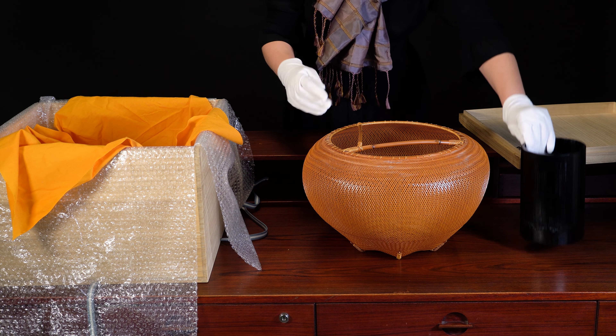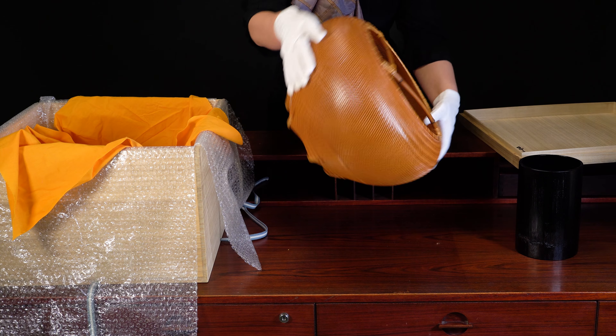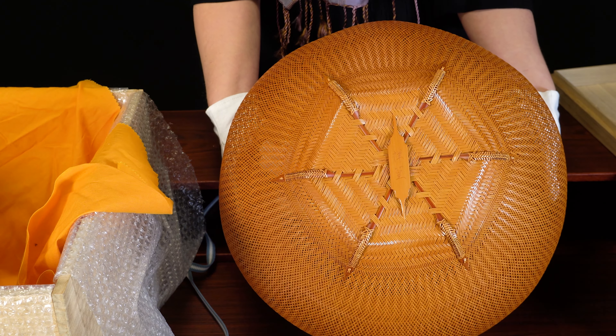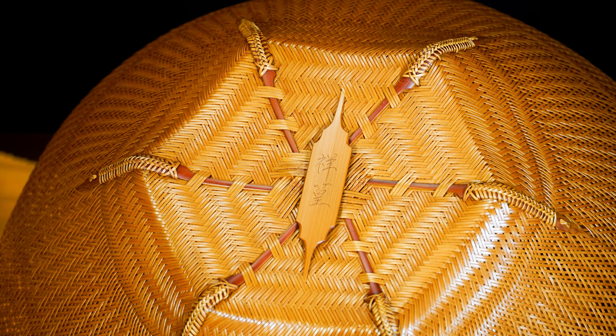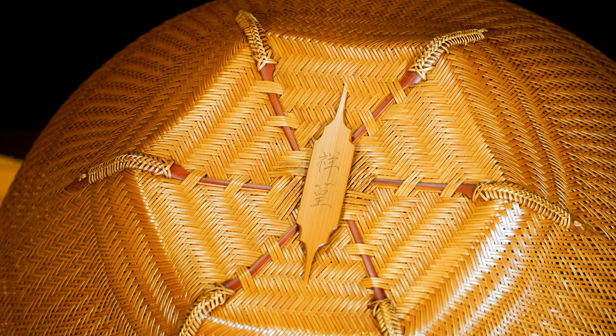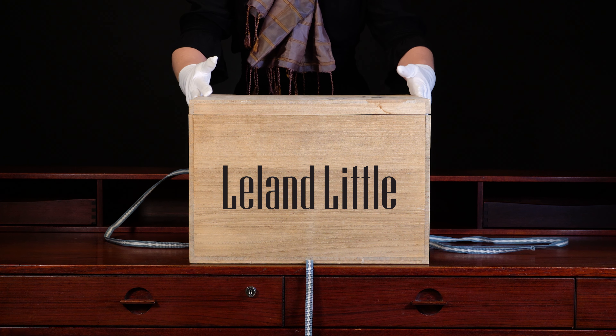When you remove the basket from the box, you will see it has an otoshi, which is a black lacquered water container that can separate. And when you turn the basket over, you will see the artist's signature incised within the weave. Also Shoko.